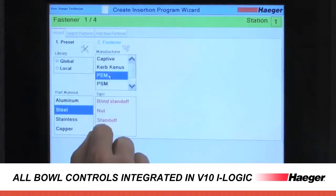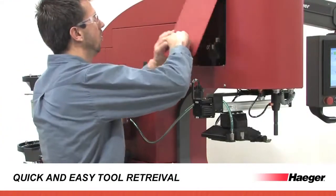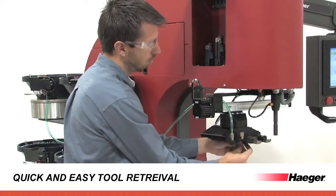Feed rate, air eject time, and air pressure are automatically adjusted for different fasteners. Integrated tooling storage provides convenient access to up to 10 shuttle plates next to the mounting position.